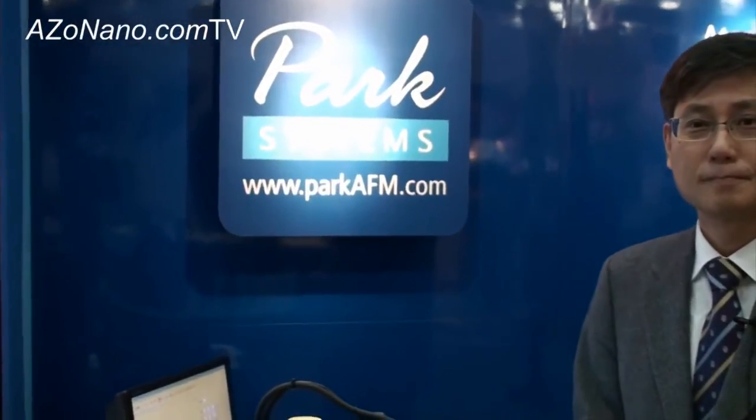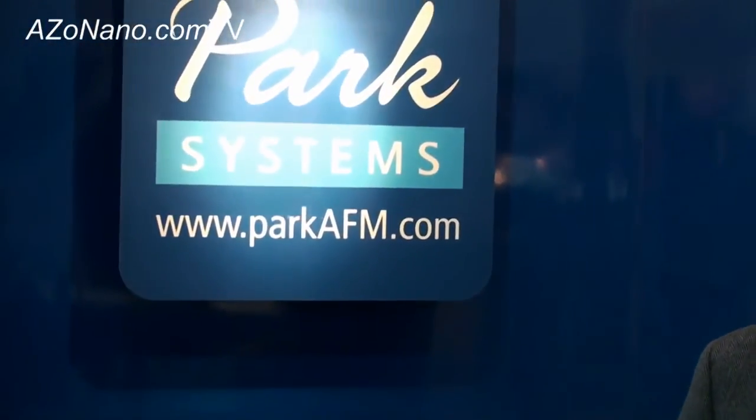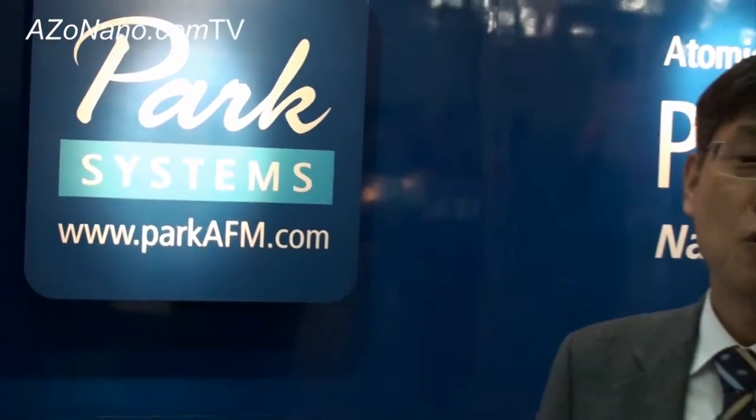Today I do not have the instrument here, but you can visit our website and see more information. Is that technology unique to Park Systems? Yes, as far as I know, we are the only one who has commercialized it in an integrated package with an inverted optical microscope and AFM. Our XE-Bio is the only system that has the full features of scanning probe microscopy for biologists.